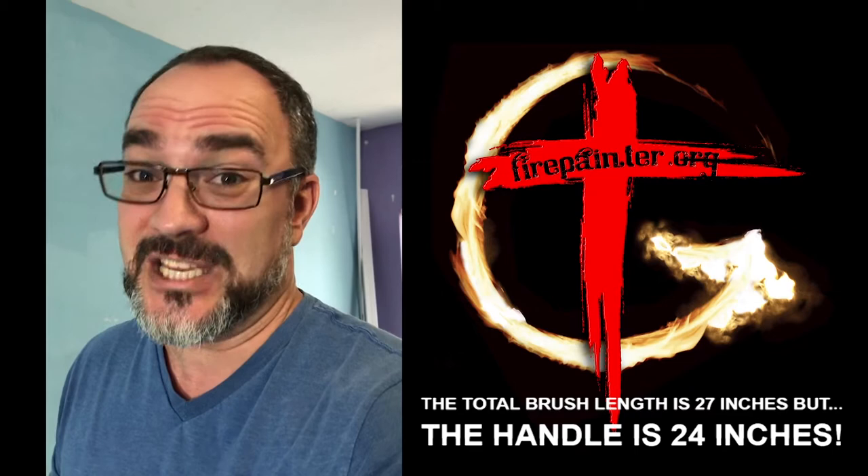These brushes are 27 inches long — ridiculously long brushes. When I saw them on their website, I thought these may be perfect for fire painting. I couldn't believe how perfect they actually were for fire painting.